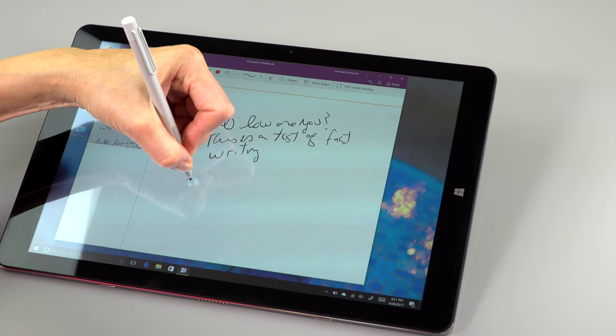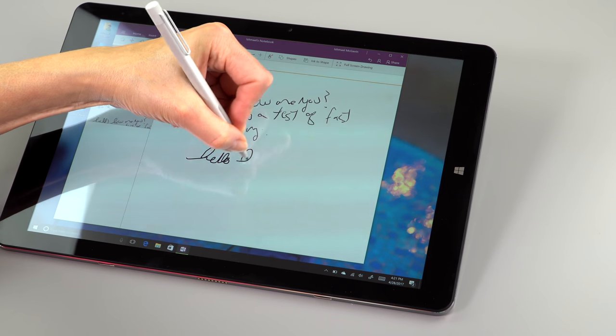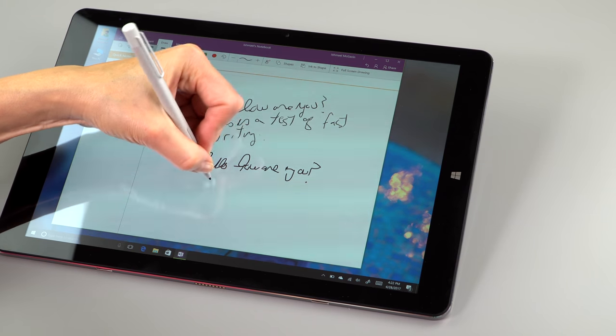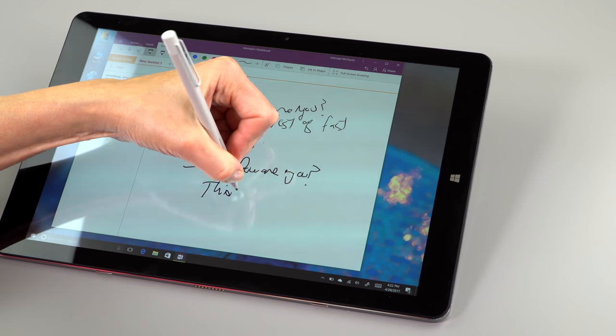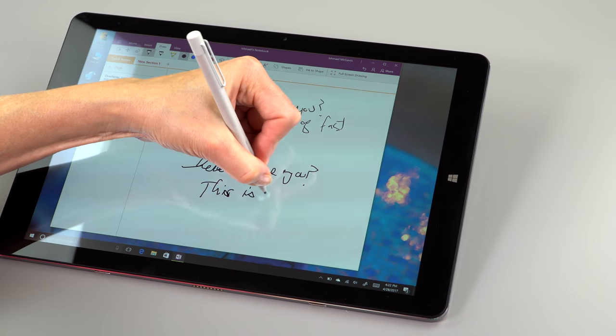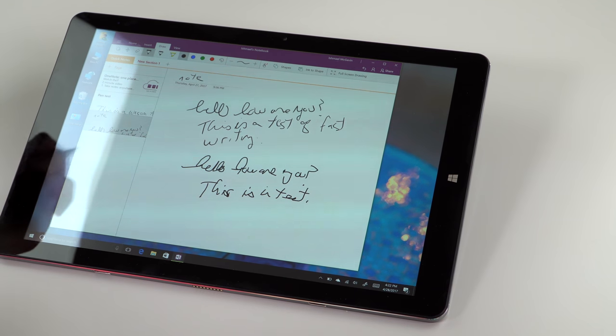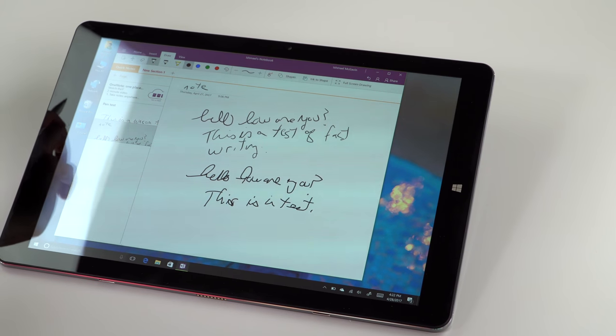Now in OneNote — the Metro version — it missed one stroke but overall it's not doing too bad. It's usable for note-taking.